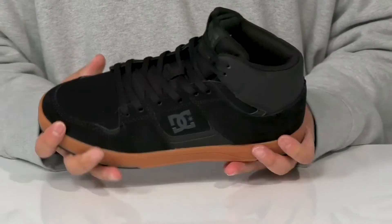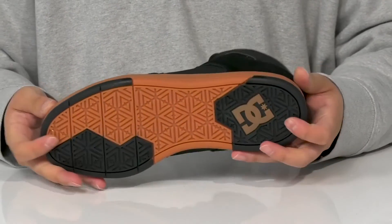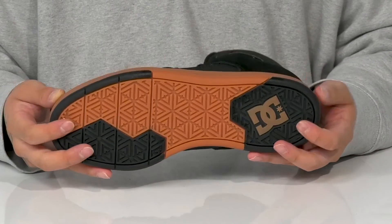Get a nice sturdy build on the shoe itself with a bit of flexibility. It all sits on top of a textured rubber outsole to keep them stable.